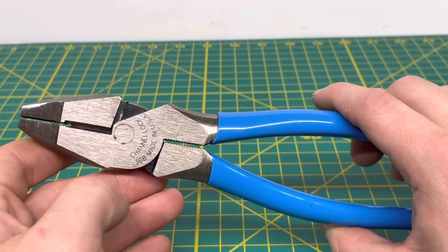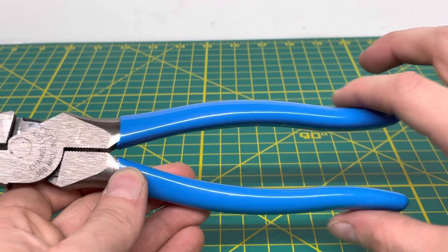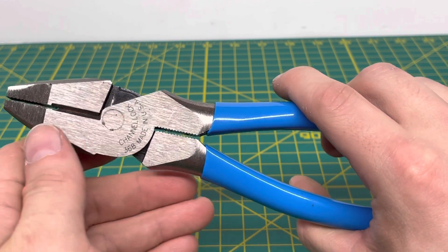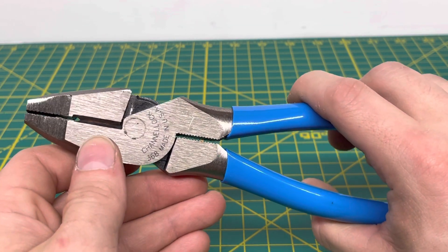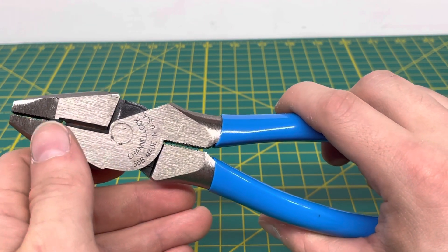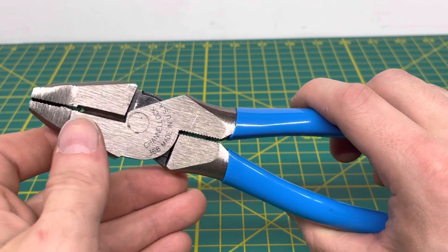This is a high-leverage design, meaning that the rivet is a lot closer to the cutting edge and you have the longer handles. So with that rivet combined with the longer handles, you're able to cut through material a lot easier than if it was just a standard pair of lineman's pliers where the rivet is set quite a bit back, kind of like a pair of combination pliers.